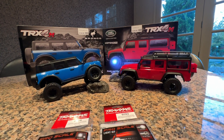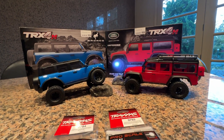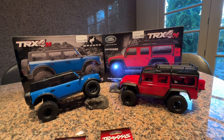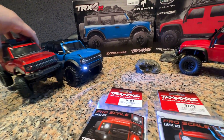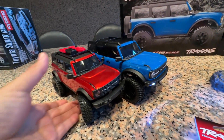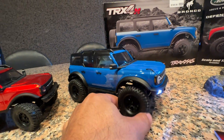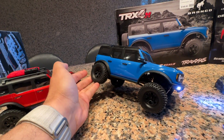Traxxas released this before Christmas — it's going to make an excellent gift for any teenager, husband, or boyfriend who wants to get into crawling without spending a lot. The cool thing about 1/18 scale is it's a lot bigger than the 1/24 scale that's been very popular. You can use it inside and outside, it runs a lot better outside, and it can clear bigger obstacles than 1/24 scale.